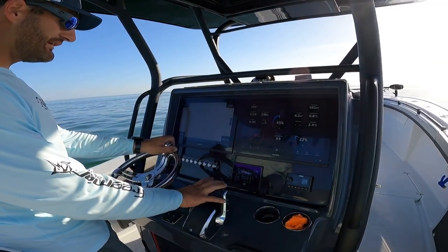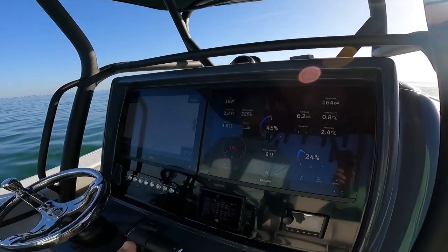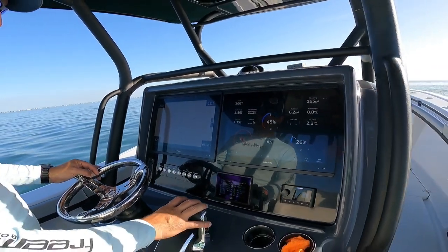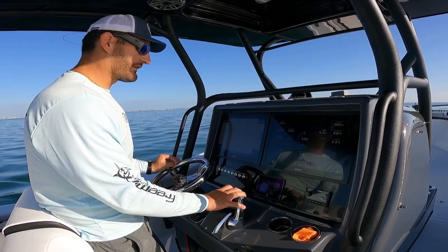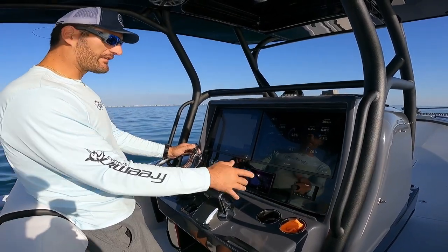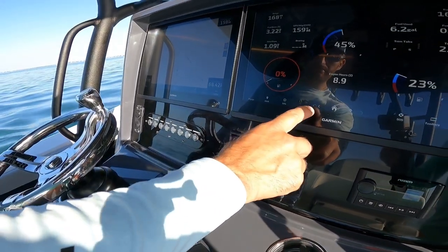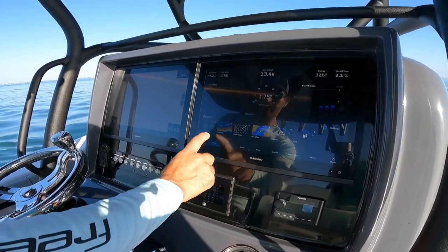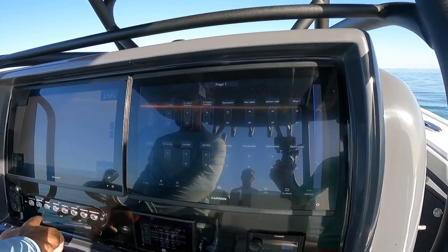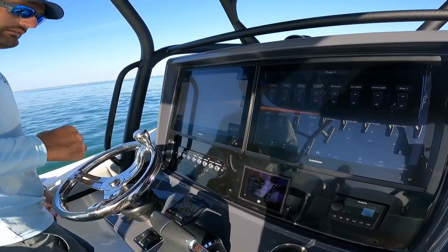The nice thing about this is I got the twin 17-inch Garmin GPSs. I love them — they are amazing. I've always been a Garmin guy; all my buddies run Simrad but I stuck with Garmin. Got the stereo system, and I added a couple extra switches. You got all your switches in there, and it's got underwater lights, spreader lights, and a light bar on top.